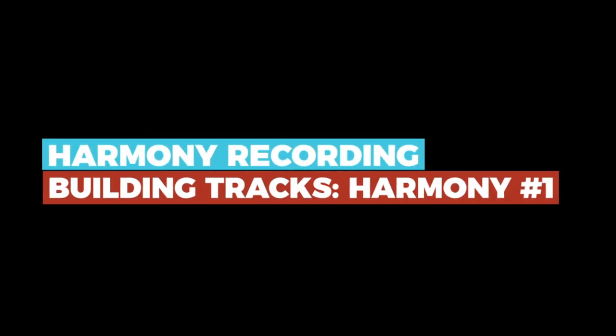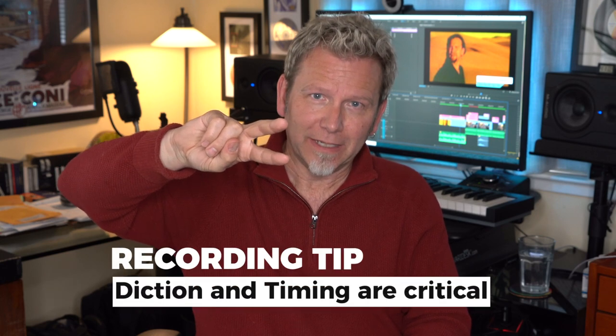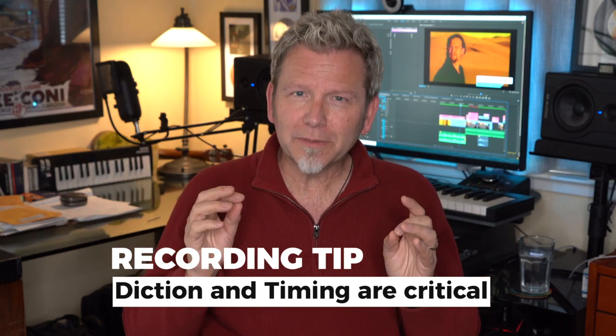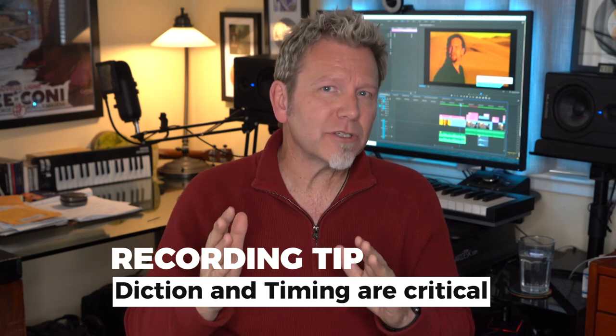Building tracks: harmony number one. You've recorded your guide vocal and now it's time to arm a new track and add your first harmony part. The most obvious harmony part is usually going to parallel the melody a third above. Now let's talk about diction and timing — remember, you're going to be layering between 6 and 12 of yourself to get a choir effect. You need to be really careful to sing those parts consistently and especially pay attention to when you sing the consonants and cutoffs of each phrase. If you're not careful, you're going to end up with cascading consonants that sound amateur and will be really distracting to your listeners.